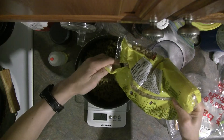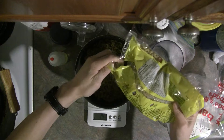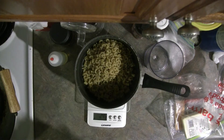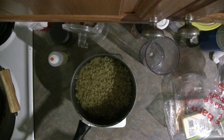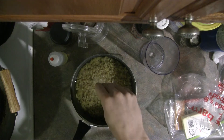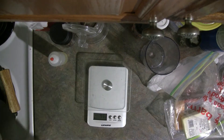The pasta to use, as the name implies, is usually macaroni, but basically anything that's kind of hollow without a trap for the sauce will do fine. We'll put 245 grams in a small saucepan, just covered with water, and add a bit of salt to flavor it. We'll just set that aside on the stove for now.